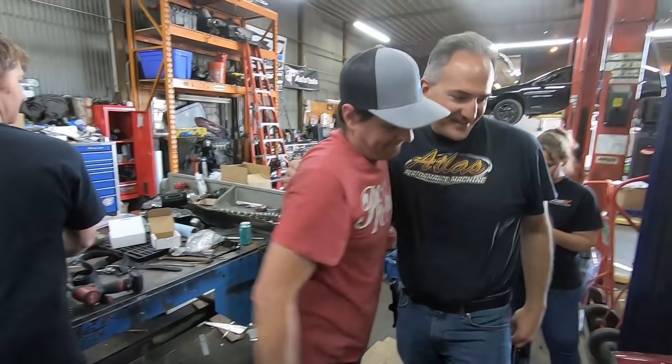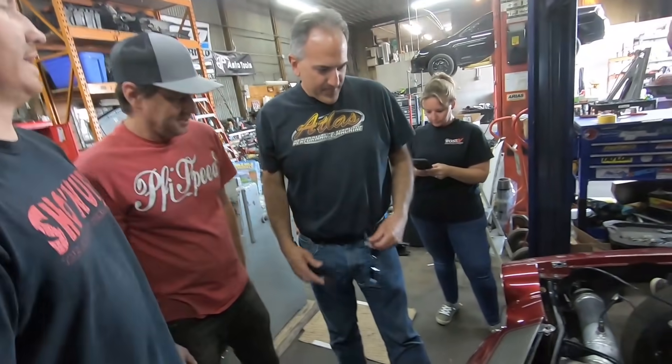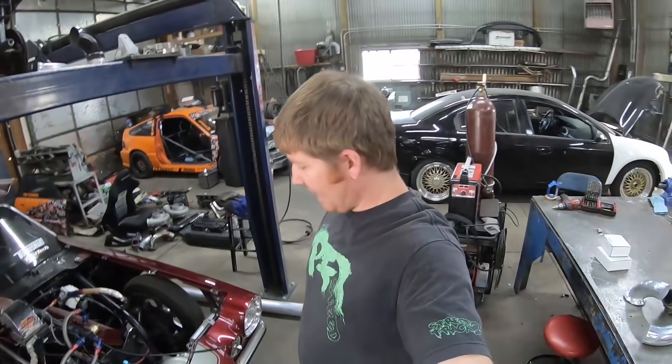Alright guys, we're back on this Camaro. Twin Pro Mod 88.